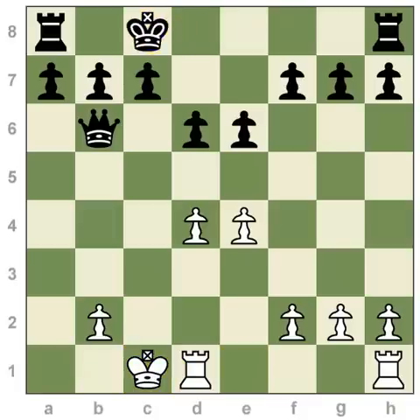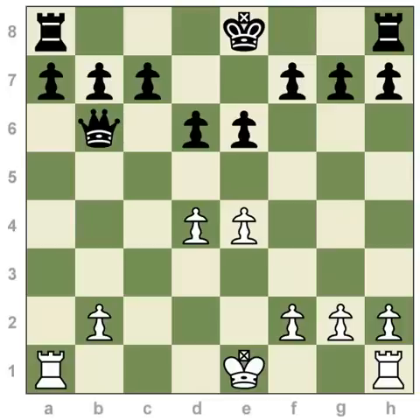Black will also castle queenside. He moves his king two steps, and the rook comes to the other side of his king. So that's the basic rule of castling — that's what it looks like when you castle.